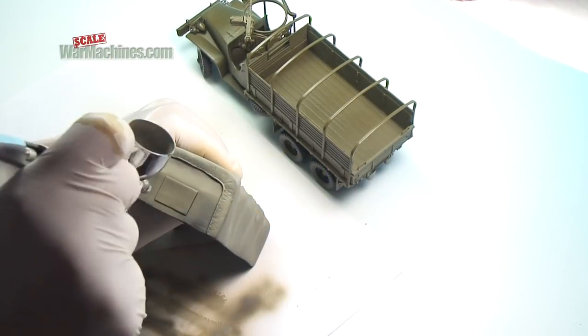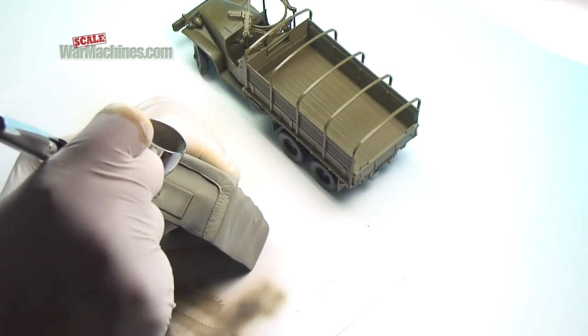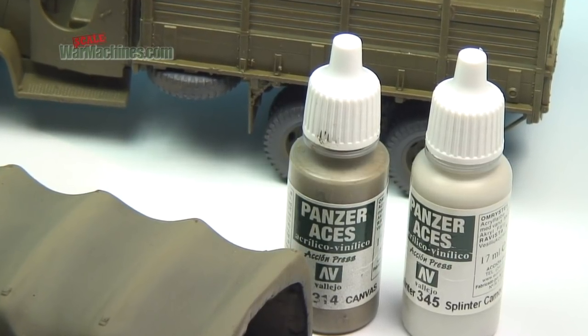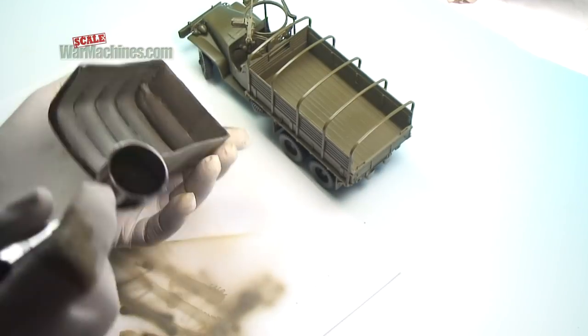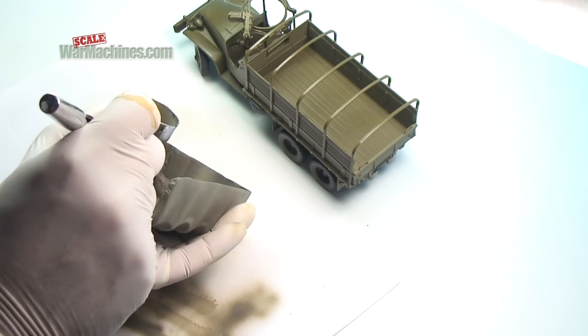The next stage involves lightening still further and creating even stronger highlights. Here we are using Vehicle Reference 345, Splinter. It's important to keep everything subtle. It's worth seeing just how matte the Panzer Aces colours are.